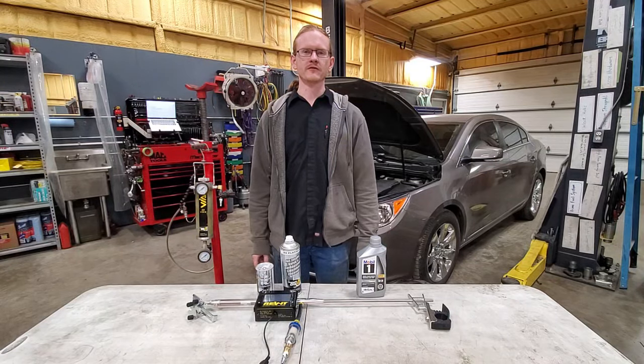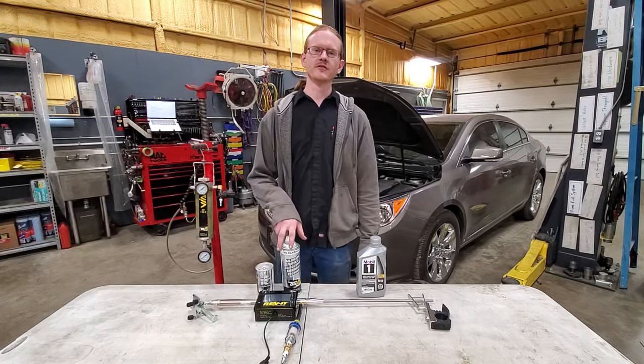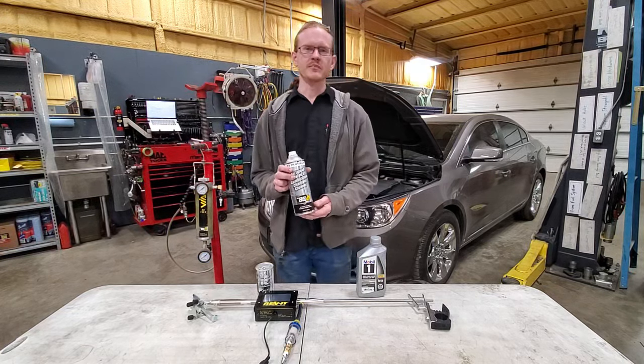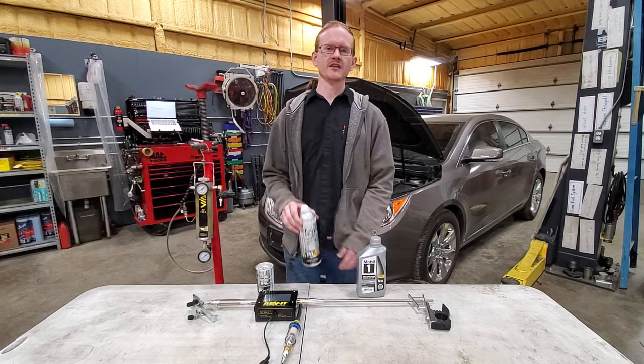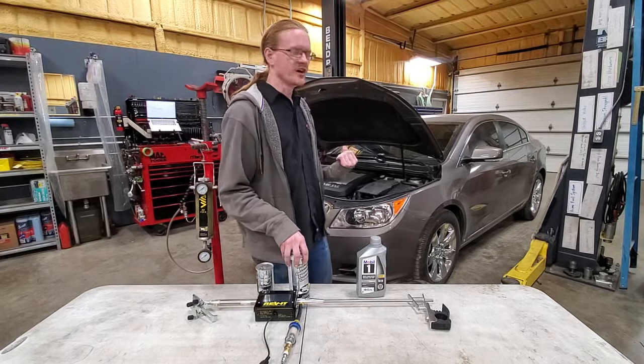Today I'm going to be performing an experiment I've been wanting to do for a very long time. We've got the BG GDI air induction system cleaner and we're going to be using it on this 100,000 mile Buick Enclave.